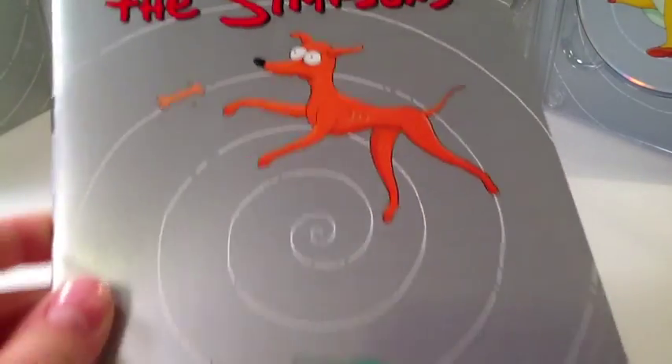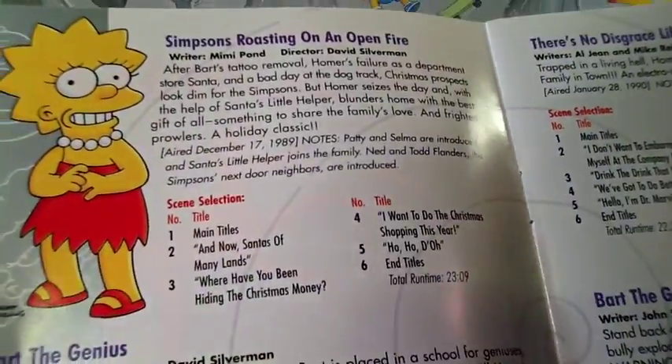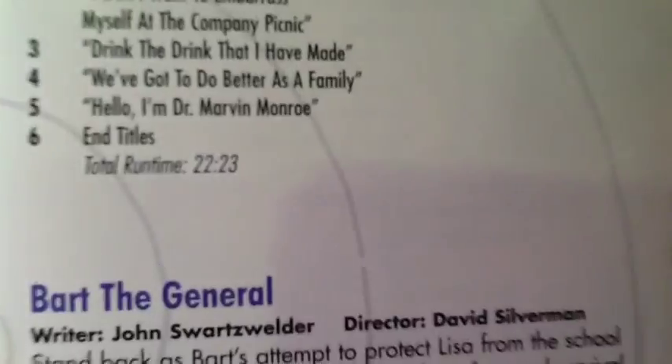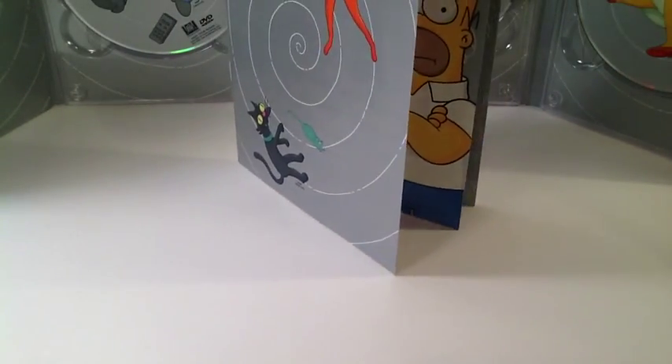Over here we have the pamphlet which comes in it, which is a guide to all the episodes in the season. They list all the episodes and the details about them — the chapters and everything. They also, for the first five seasons, usually do these things where they show, like, this is the first episode where they said this word, or the first episode that introduced a character like Smithers.